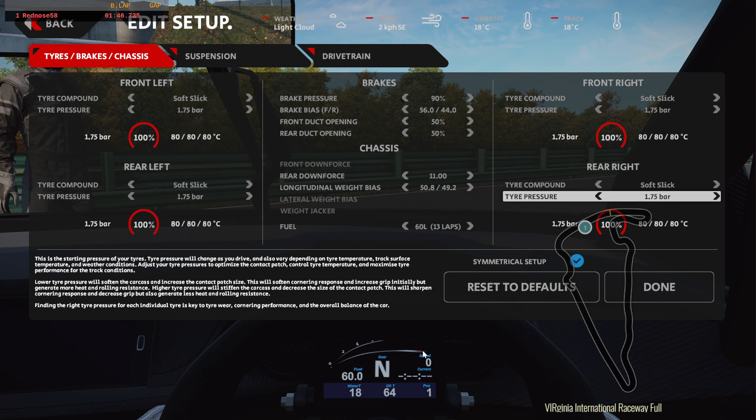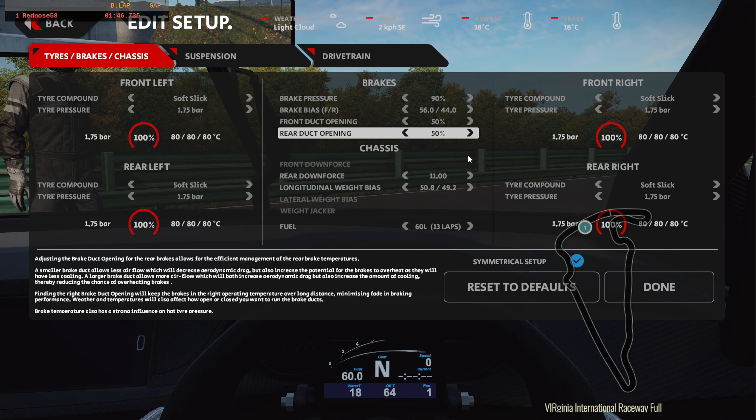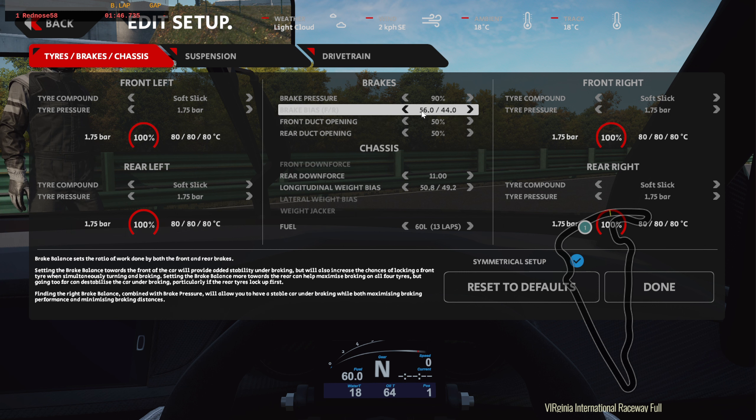This is a setup. I didn't check the tire pressure, so I can play around with that maybe a little bit. Brake pressure: 90. Brake bias — I brought it down to 56, but I have to take it up to 57.